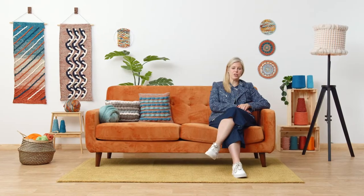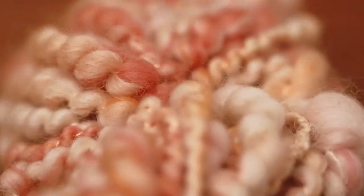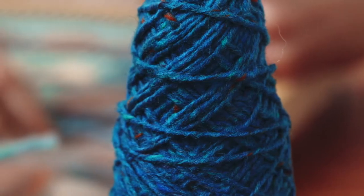In this Domestika course, you will learn to design simple, charming textiles through thoughtful selection of color, texture, material and technique.